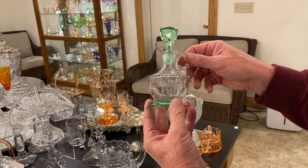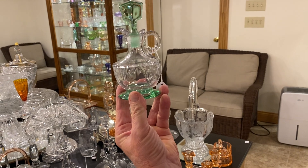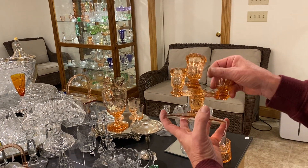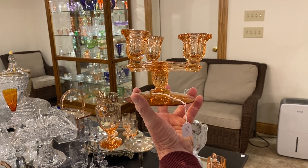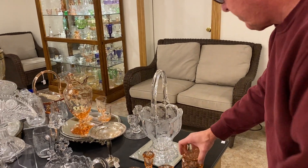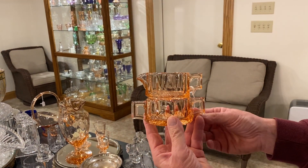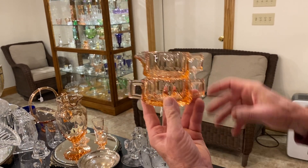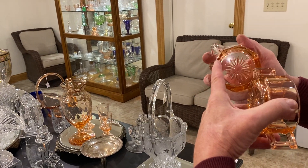Empress cruet, Moongleam foot, Moongleam stopper, and it's priced $65. Clean on the inside. We have a single tricorn candle holder in Flamingo, and it's priced $65. Flamingo stack creamer and sugar — the creamer goes right on top of the sugar bowl — it's priced $40. There's a little nick on the bottom of the creamer.